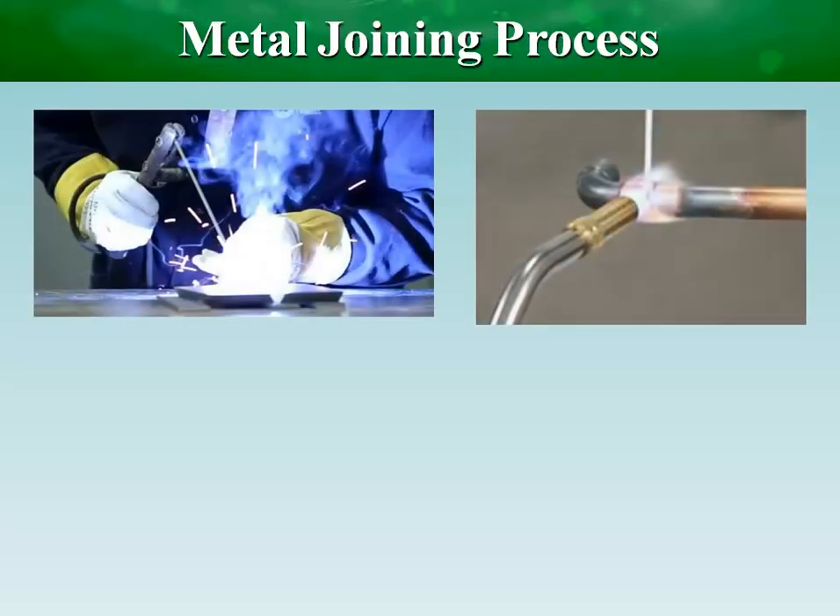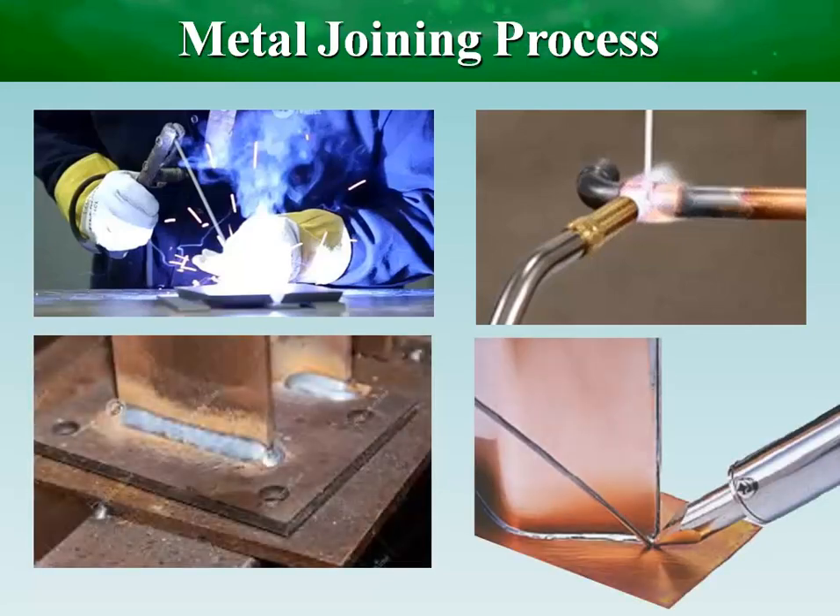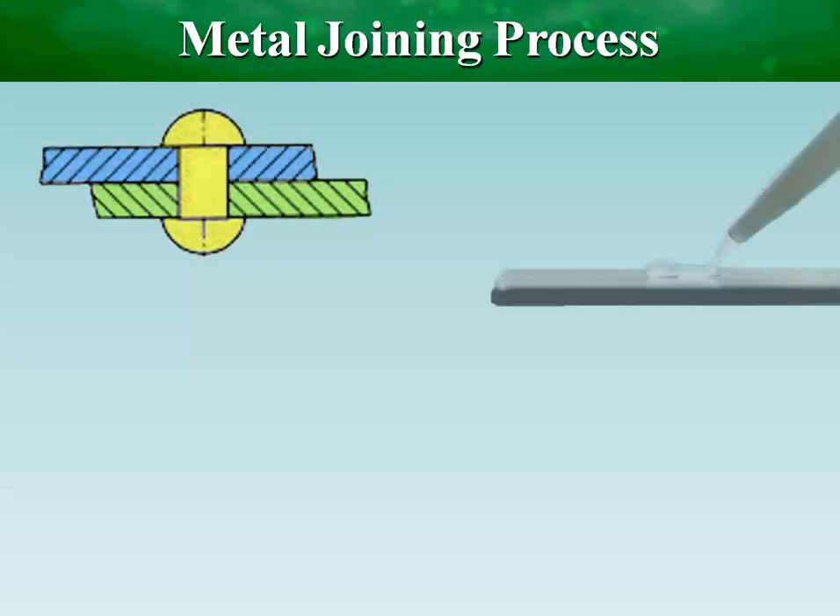Mechanical systems consist of many components made of different materials, and to facilitate operation, maintenance, and transportation, joints are important either temporarily or permanently.